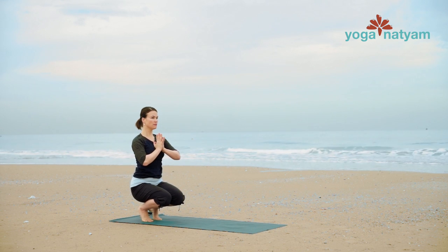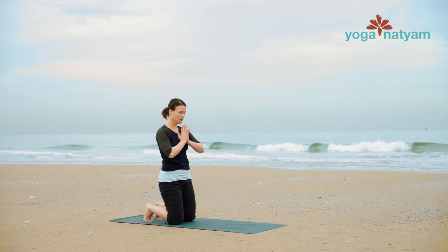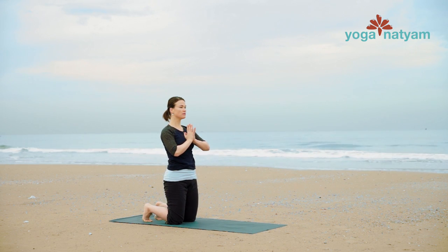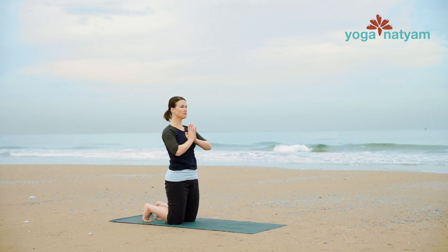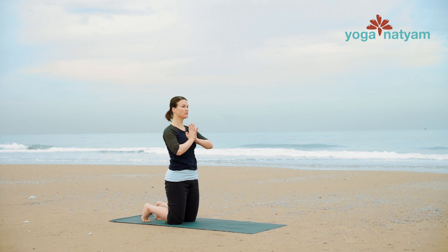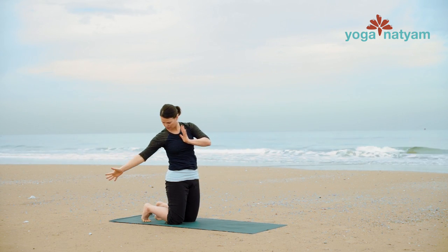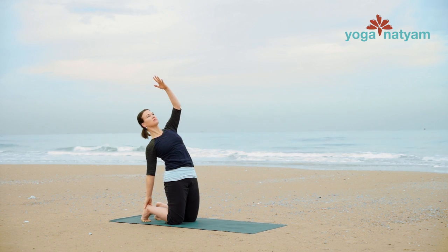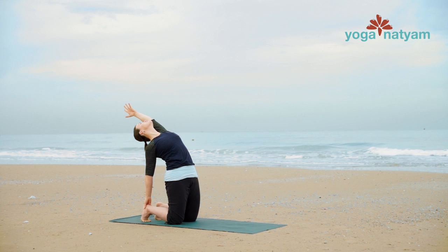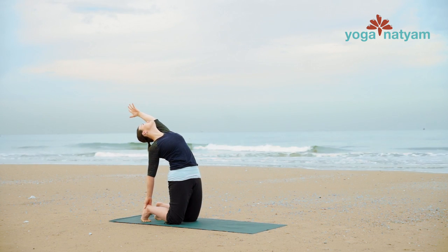Gently shift forward so that the knees land on the mat in a kneeling position. If that feels a little bit dangerous for you today, set your hands down to the mat and then shift forward onto your knees. Rise into a tall kneeling position with palms together at the heart. Reach your right hand back for your right heel and express up through the left arm for half camel pose — Ardha Ustrasana. Drop your tailbone down and gently press the pelvis forward.